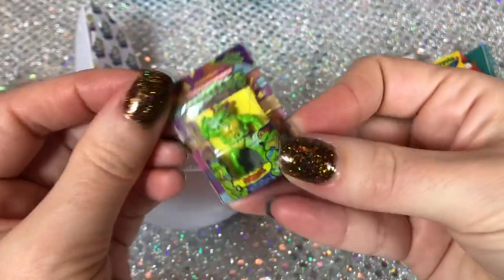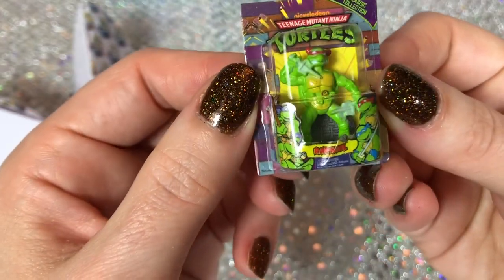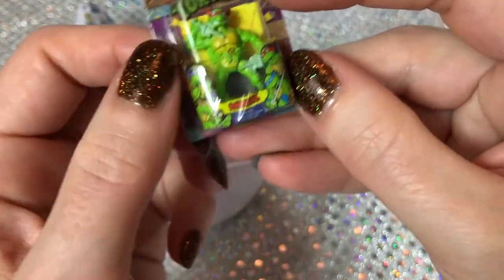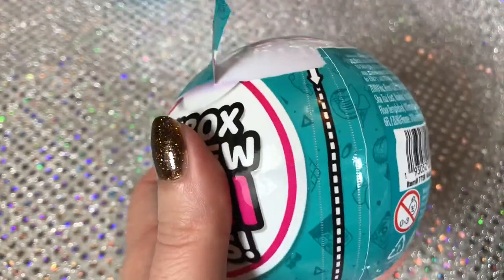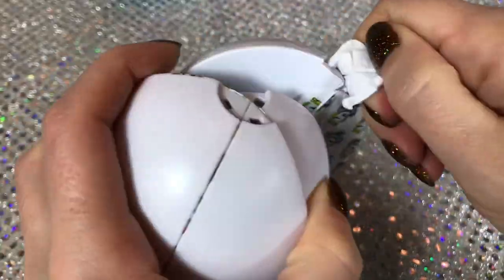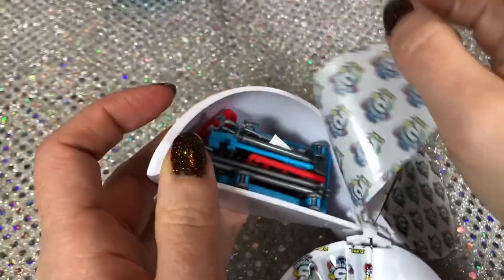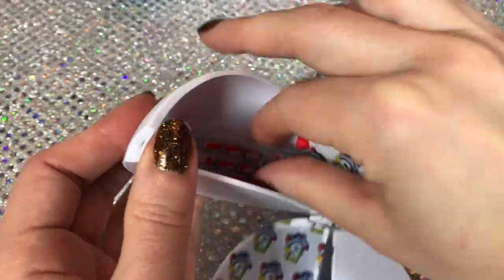Last one - it's a Teenage Mutant Ninja Turtle, a tiny turtle, so cute. This is Raphael. The outer packaging decal is a little messed up but you can hardly see it because it's so small. Another fail. Okay, so in this one we have some type of shopping cart.